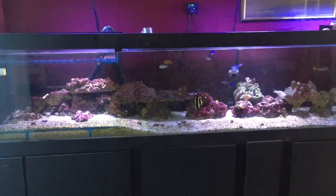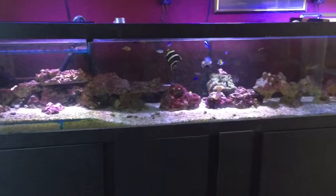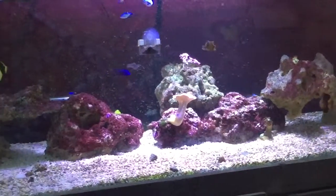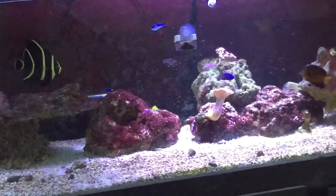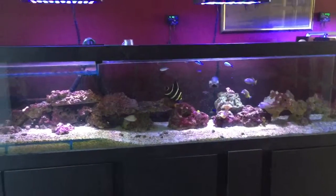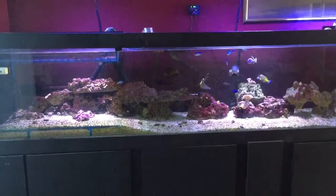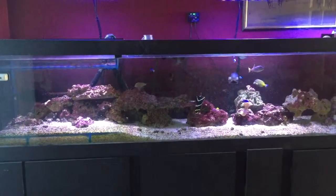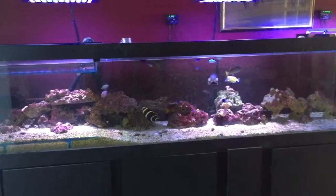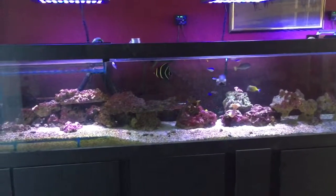Everything's good — it's gravy baby. You can see the algae just floating around the tank keeping the fishies busy. Any problems or any tips you'd like on adding tangs, just let me know, send a message. Subscribe, like, and leave a comment if you would. Take it easy, hope you enjoy adding some tangs — peace.